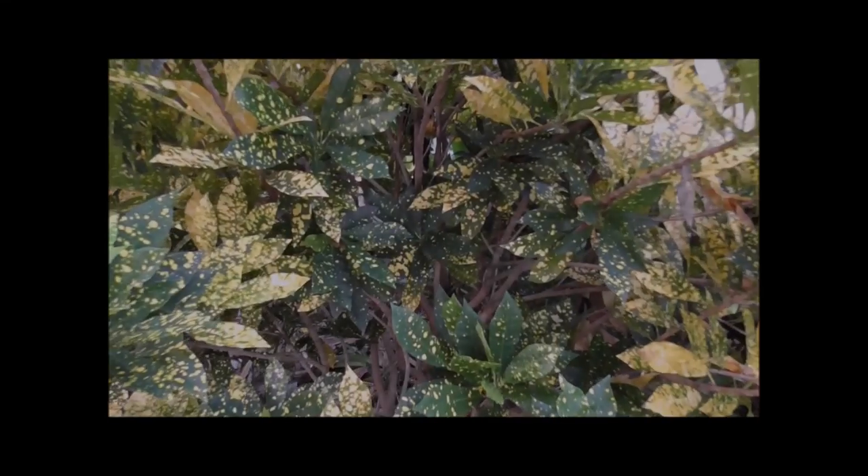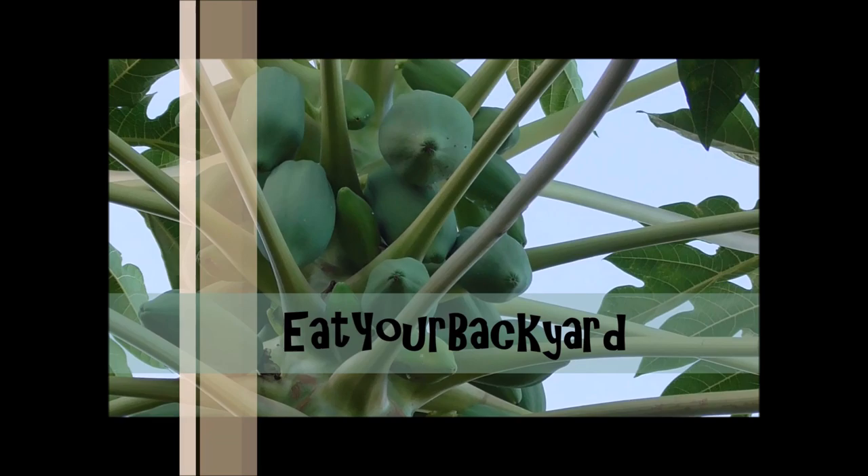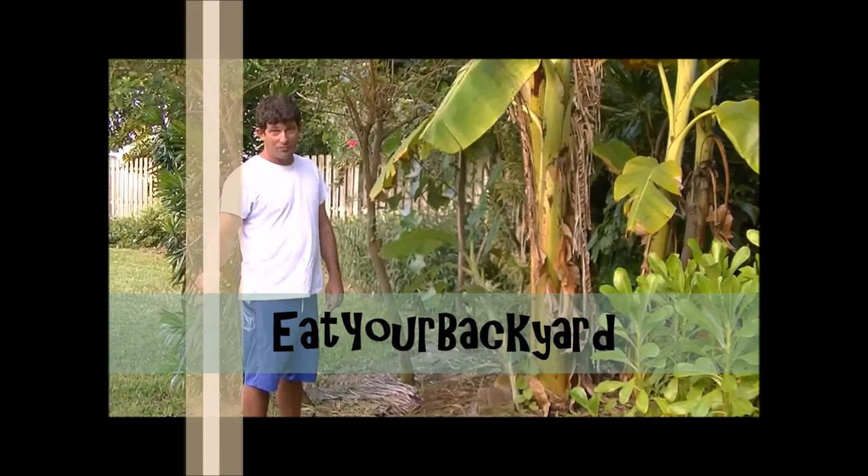Is your backyard boring? Well, why let all that space go to waste? Why not Eat Your Backyard? Eat Your Backyard is my YouTube channel where I show you how to turn your backyard into an interesting and delicious place.